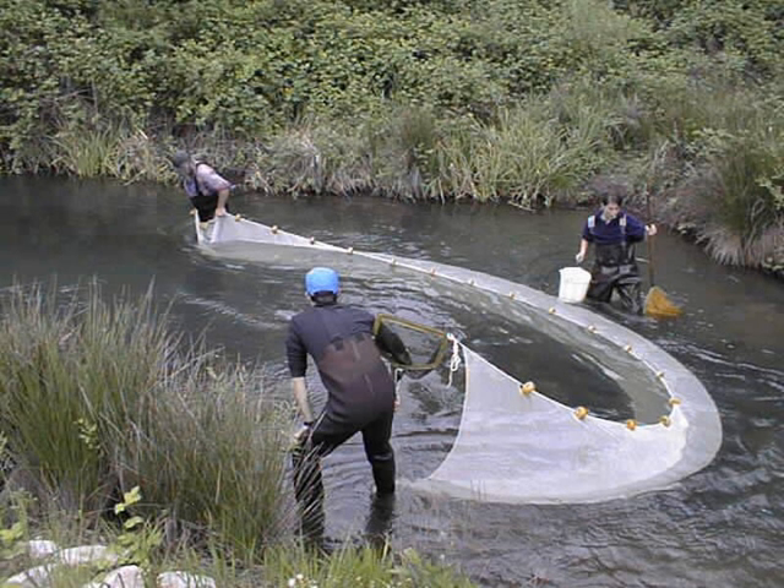Seine fishing, or Seine haul fishing, is a method of fishing that employs a fishing net called a Seine, that hangs vertically in the water with its bottom edge held down by weights and its top edge buoyed by floats. Seine nets can be deployed from the shore as a beach Seine, or from a boat.